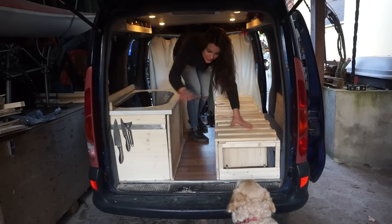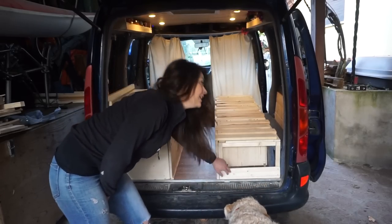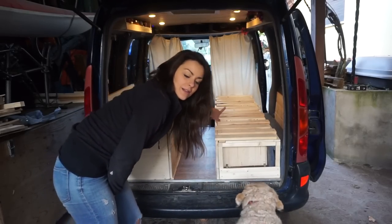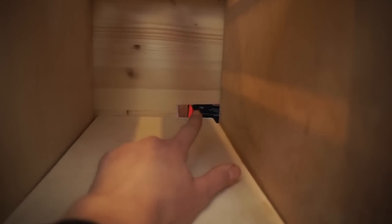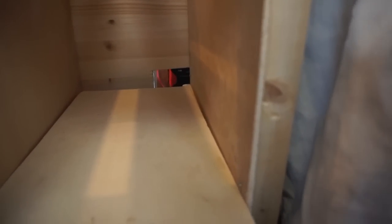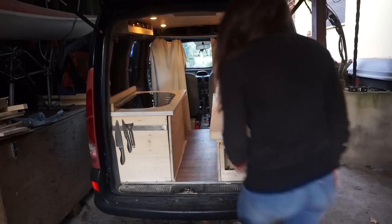I've also added a little section to put my books — that's gonna be my little library — and there's a shelf over there too. In the shelf there's a hole cut out because my battery is just there and it wouldn't fit otherwise, so I needed to cut a little bit out so that it sits on top of the battery box, not the battery itself.